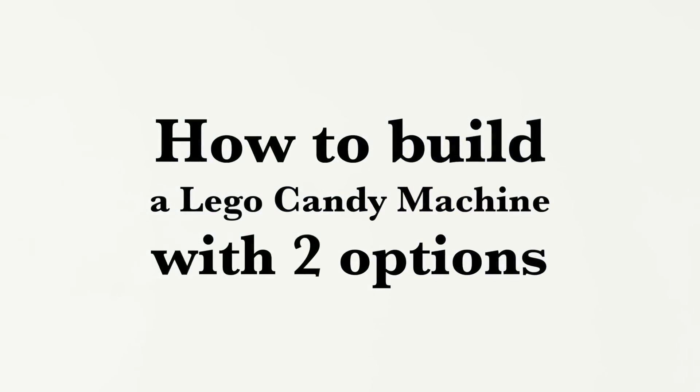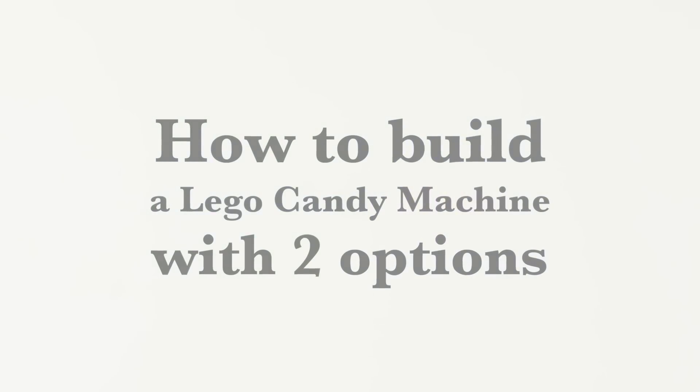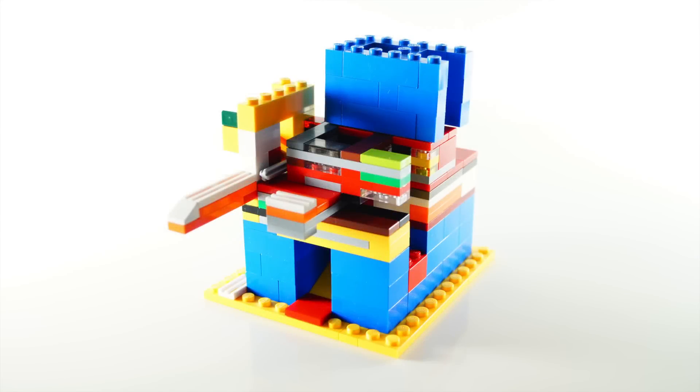Hello, my name is Electrodragonite and today I want to show you a mechanism for a Lego candy machine with two options. I will also show you how to build it.